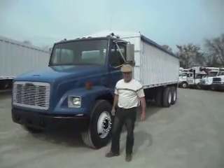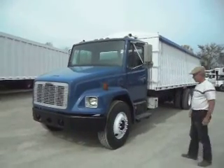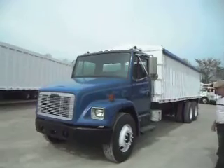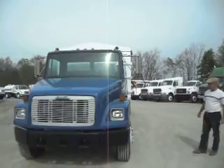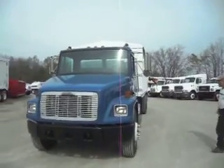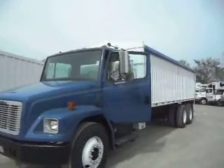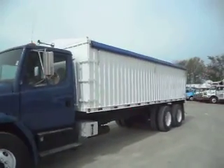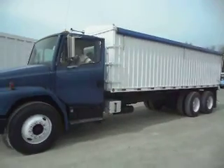Good morning and welcome to Integrity Sells and Services. John and I are excited to give you another nice video today. We're going to give you a nice video today of a 1999 Freightliner FL80 tandem axle grain truck, and we're going to take you for a grand tour around the entire truck, inside and out, top to bottom, so that you know what you're buying.